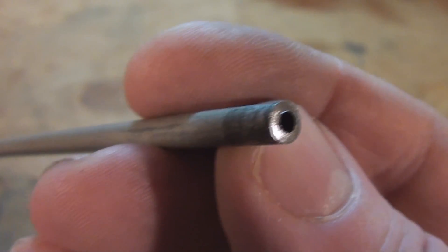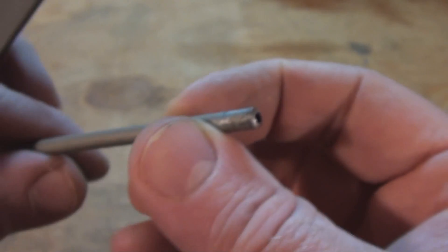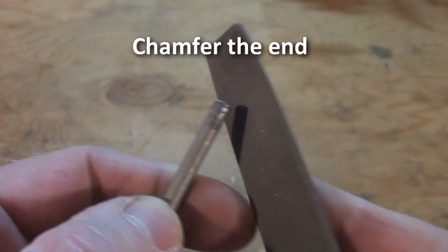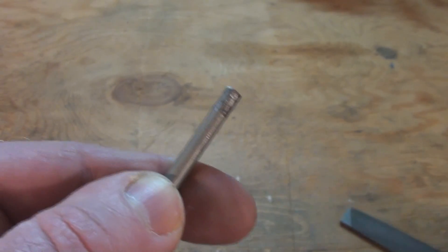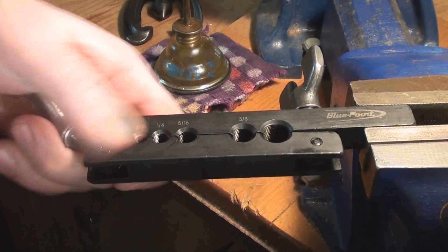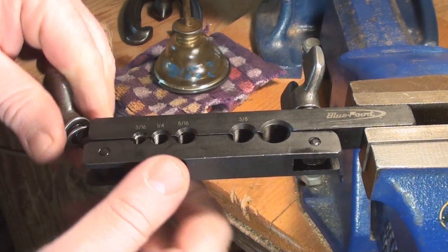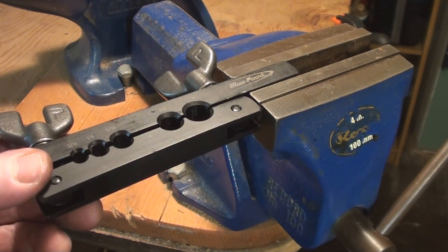After you've cut it, there are three things you need to do to prepare the end. First, you need to cut a chamfer on the edge — you're either going to do that using a flat file or your bench grinder. I generally like to mount my flaring bar right into my vise just to hold things steady, but you can actually do this pretty much free-hand if you need to.